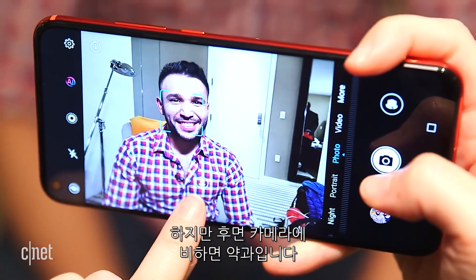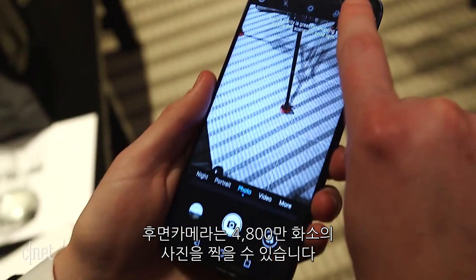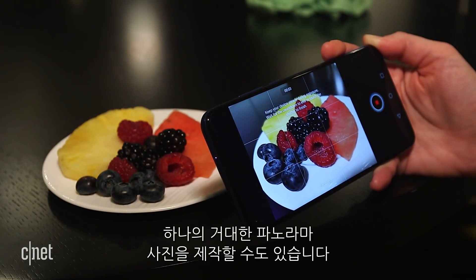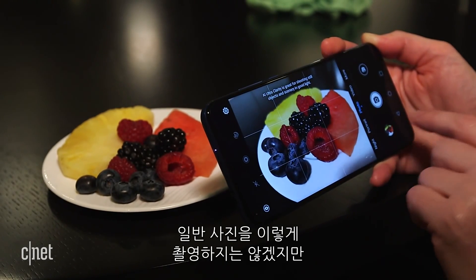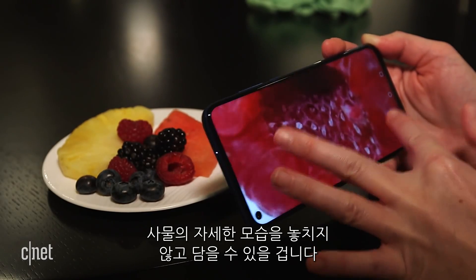All of this is peanuts compared to the rear camera, which can take photos up to 48 megapixels using AI Ultra Clarity mode. This takes a series of shots over five seconds, and then compiles them all into one super photo. Again, these files are enormous, which means you're not going to take most of your pictures this way, but when you do, you will be able to crop in tight to shots without losing detail.